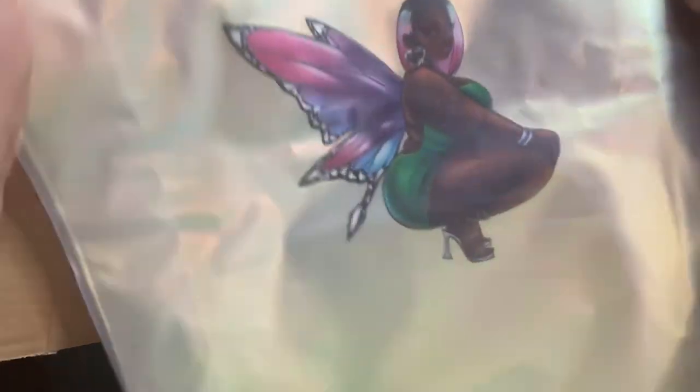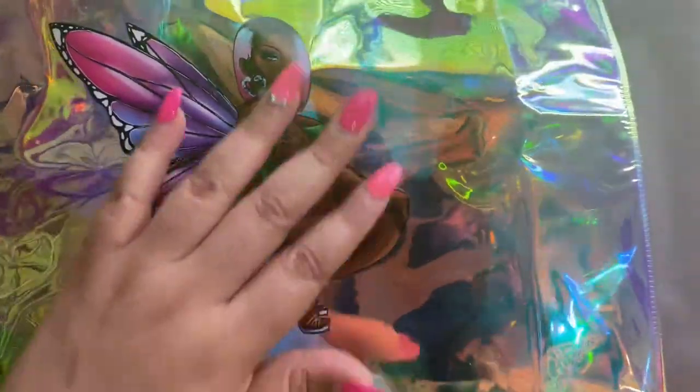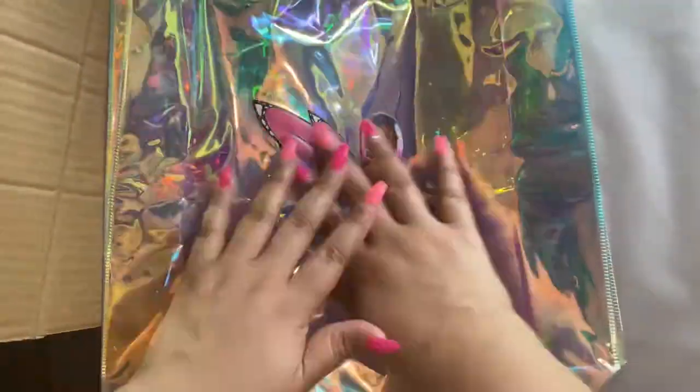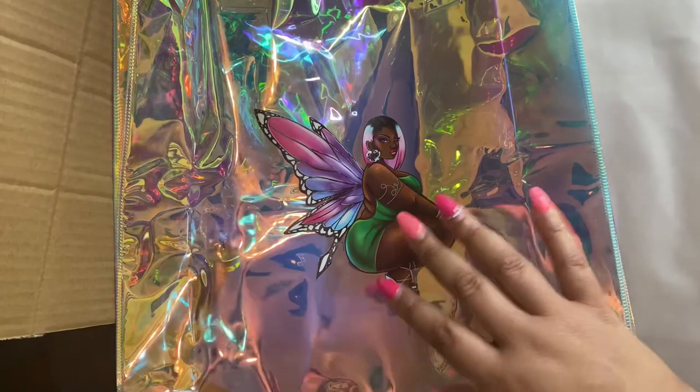Now these are holographic tote bags. Oh my god, look at that! They come in their own individual thick plastic wrap, so I'll probably keep those on when I'm shipping. Oh, look at that color — wow! She came out so beautifully. I'll have to give you guys a better picture in the sun, but I'm so happy and impressed by how she came out. This was a fun project. I hope you guys like this unboxing so far — I'm so satisfied with these products.